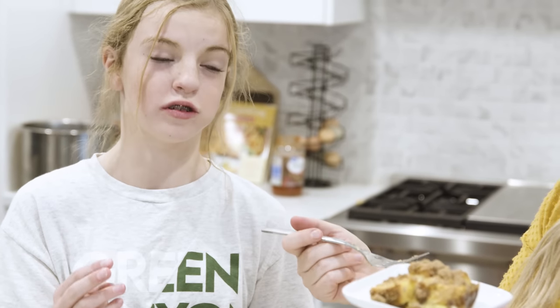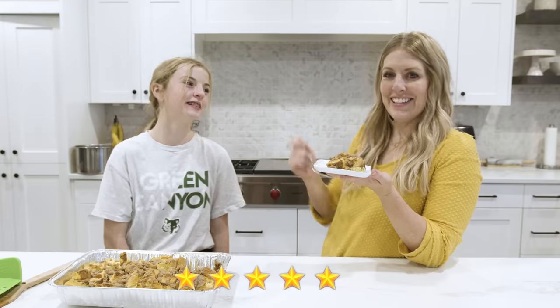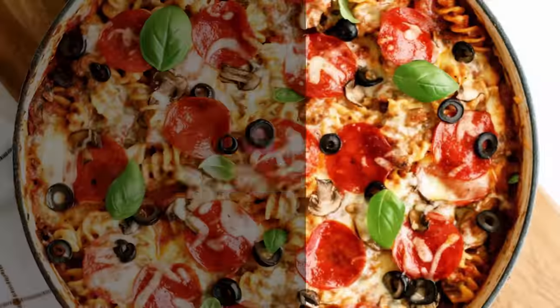Taste test with Ensley: 'It's really hot, but it's really good!' Five out of five. It is good for a five dollar recipe!